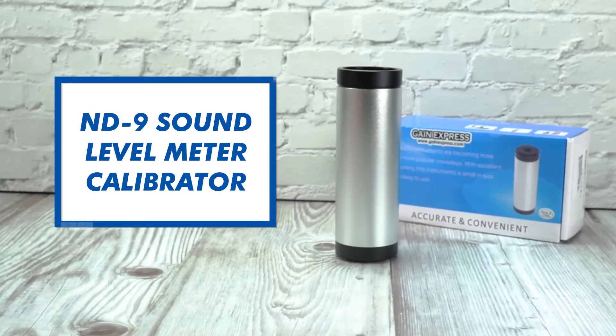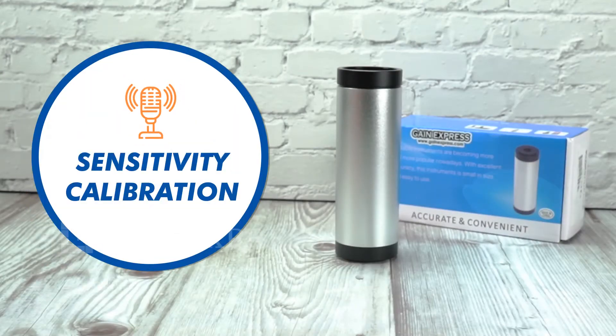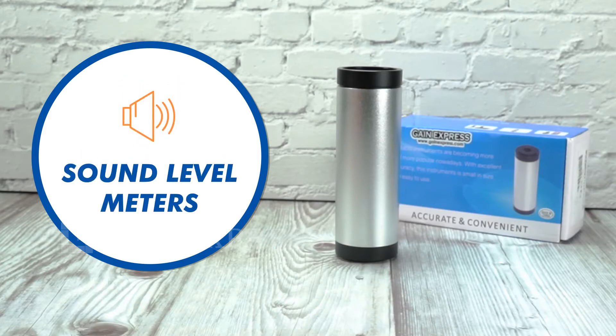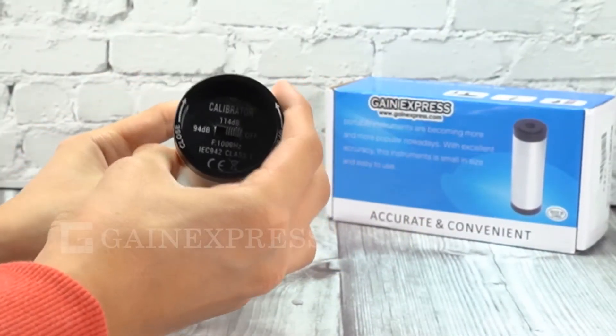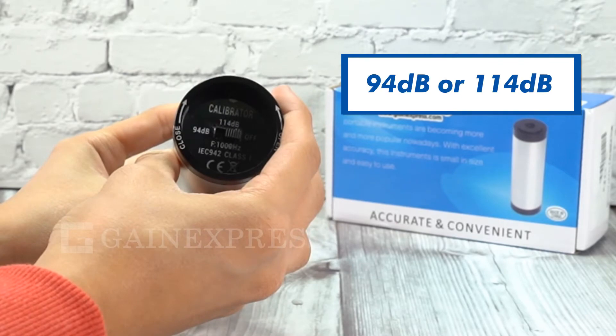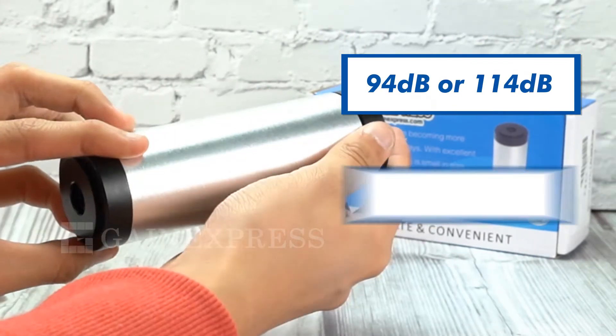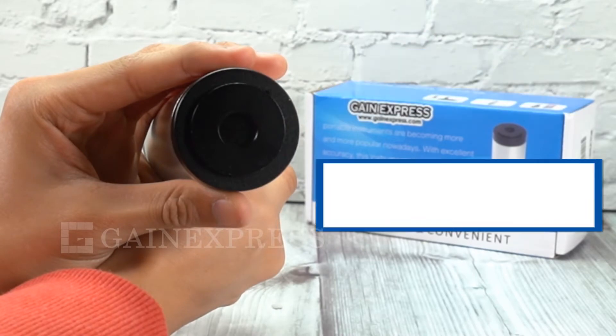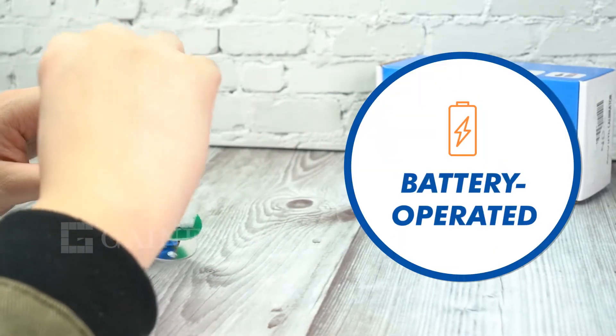The ND9 Sound Level Meter Calibrator. This device is primarily used for the sensitivity calibration of a sound level meter. It allows you to calibrate meters to 94 dB or 114 dB, and is designed for half-inch to one-inch microphones. It's also battery-operated.